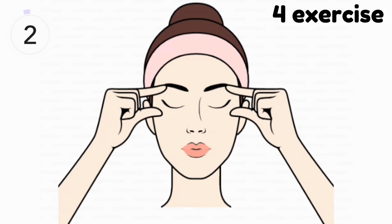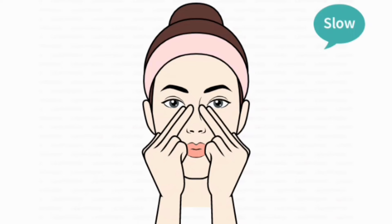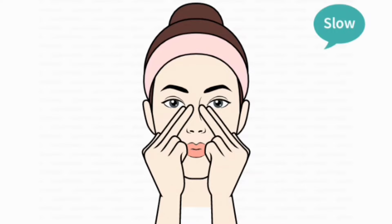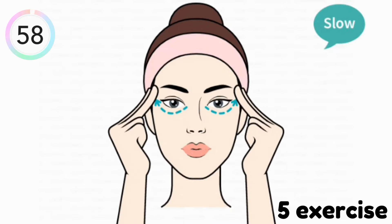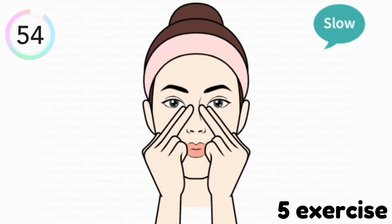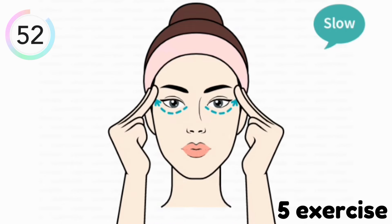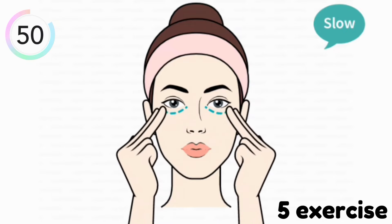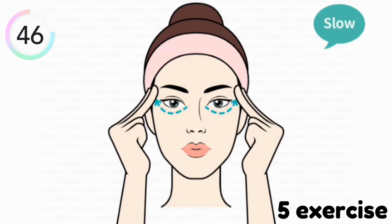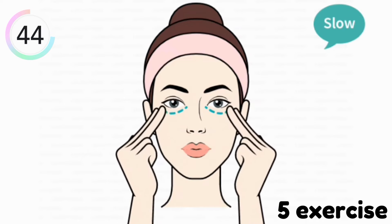Our fourth exercise is complete. Our next exercise is this. Do this exercise for one minute. In this exercise you have to lift your eyes by middle or first finger like this. This exercise provides you natural lifting and removes dark circles and wrinkles around your eyes.